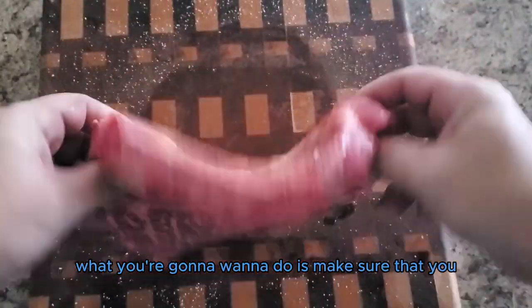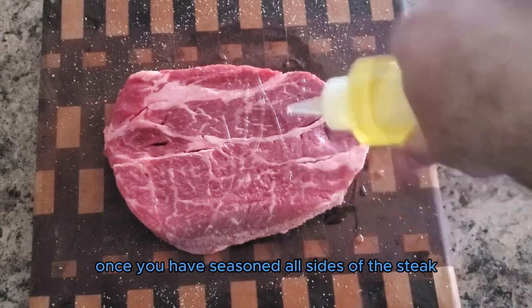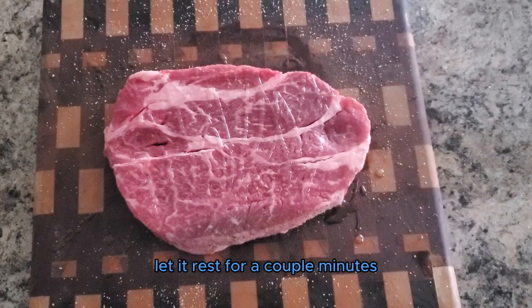Then we're going to apply a barbecue rub of your choice — today I chose Buck's all-purpose barbecue seasoning. Make sure that you get both sides and every single edge of the steak. Once you have seasoned all sides, let it rest for a couple minutes.